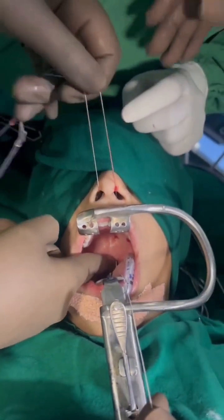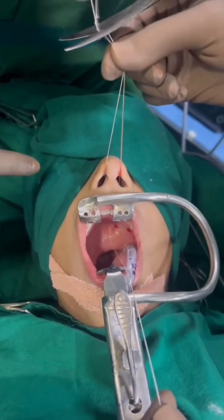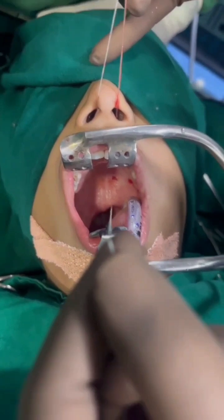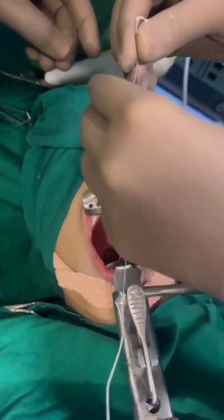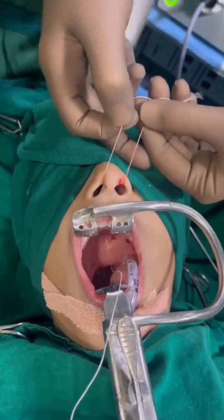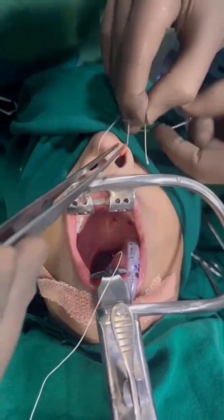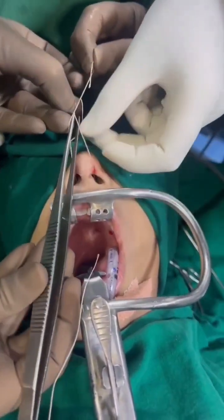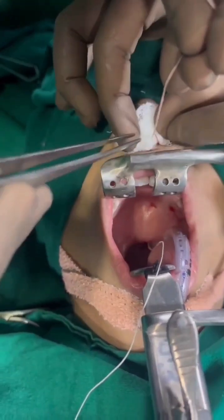Now both infant feeding tubes are out with the threads. We cut the threads from the tube. This is how we do a posterior nasal packing — the pack has gone behind, the one thread is coming out of the mouth and two threads are outside the nose. We tie a knot for the two threads so the pack does not fall into the oropharynx, and we keep a small gauze at the philtrum of the nose so that the thread does not damage the soft philtrum.